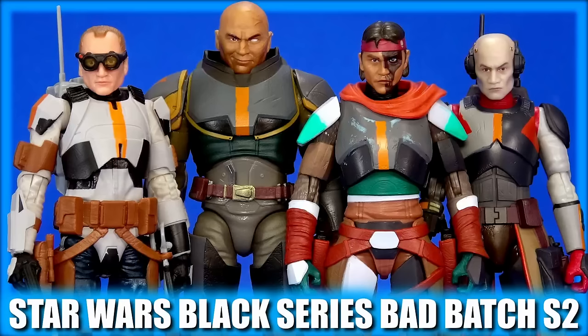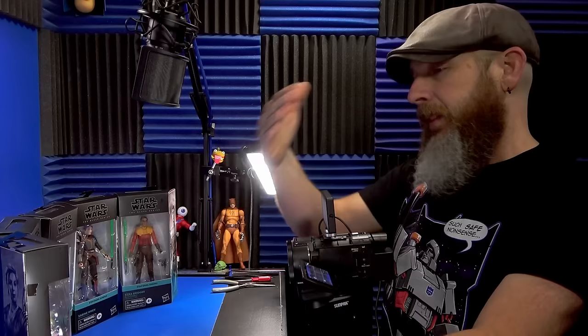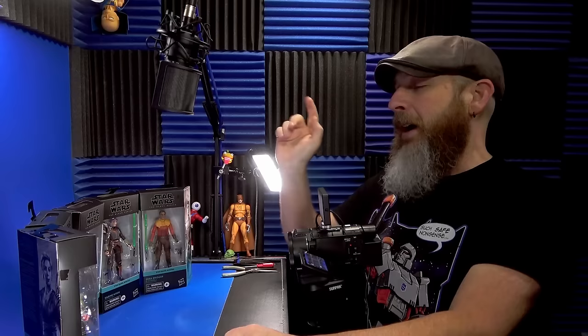After a dry spell, I have been all over Star Wars Black Series lately. Last week was Walmart's Bad Batch Season 2 and the Book of Boba Fett. This week Ahsoka Wave 1, which I didn't have pre-ordered — I just left it to fate, and fate smiled upon me.